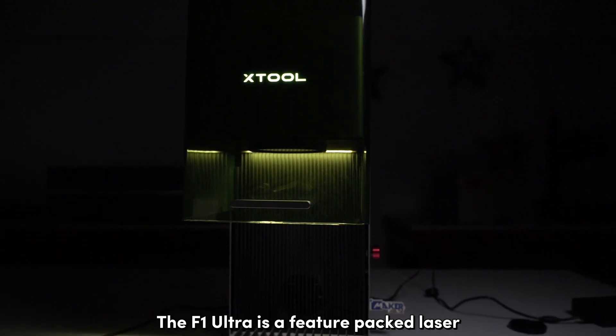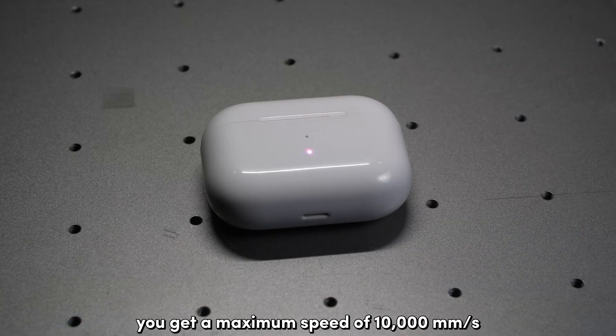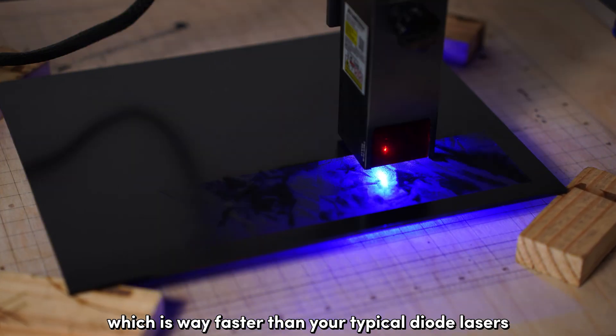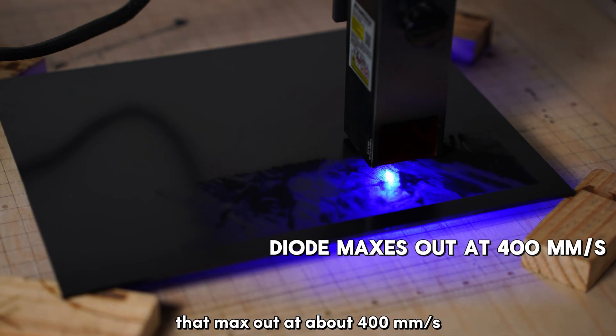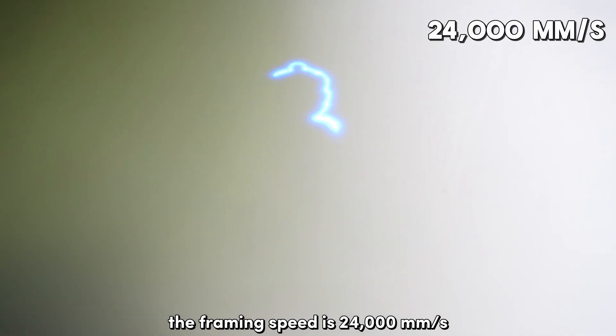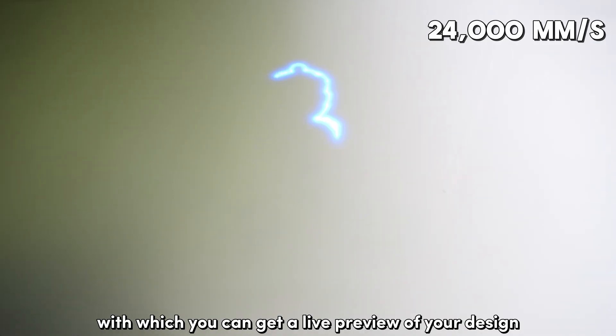The F1 Ultra is a feature-packed laser. You get a maximum speed of 10,000 millimeters per second, which is way faster than typical diode lasers that max out at about 400 millimeters per second. The framing speed is 24,000 millimeters per second, with which you can get a live preview of your design for accurate positioning of your workpiece.